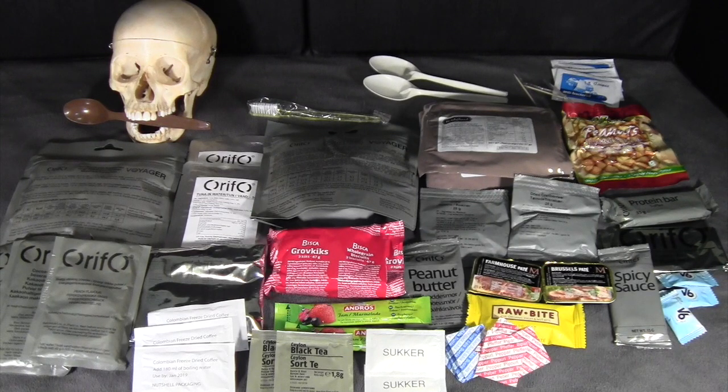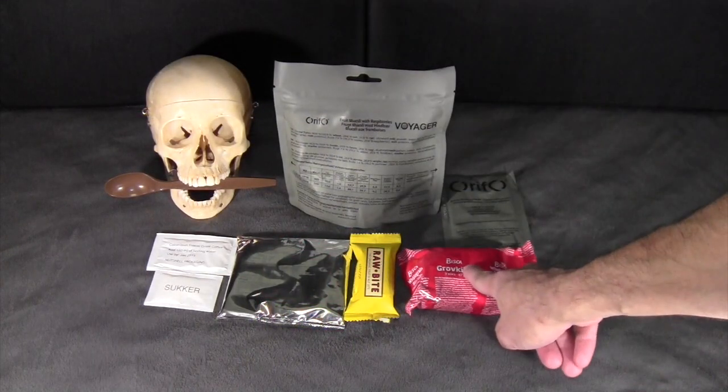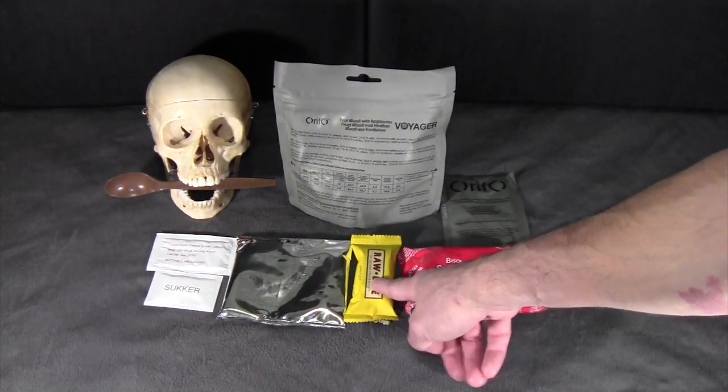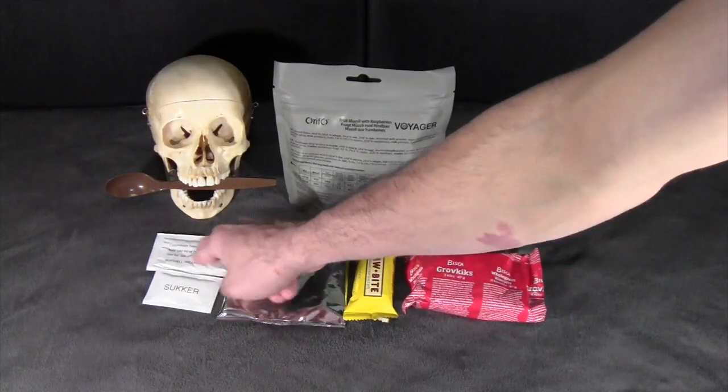For the purposes of this review, I will split this up into three meals and get started with breakfast. For breakfast I've chosen: the fruit muesli with raspberries, the whole grain biscuits, the apple porridge, the fruit bar, a lemon flavor energy drink, and coffee with sugar.